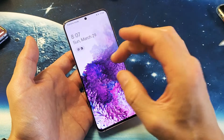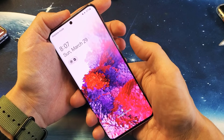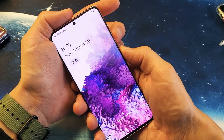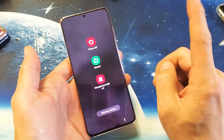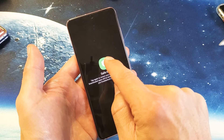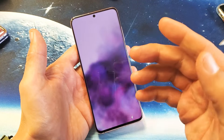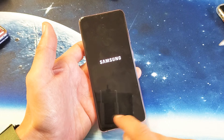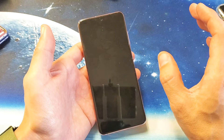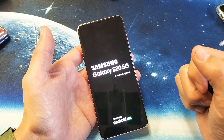The next thing we're going to do is boot into safe mode. To boot into safe mode, press and hold volume down and power button to bring up the power off menu. Then press and hold 'power off' and tap on safe mode. Put your password in and it will reboot into safe mode. You'll know you're in safe mode when you see it says 'safe mode' in the bottom left-hand side. The reason your phone may be restarting could be because of a bad app you downloaded.